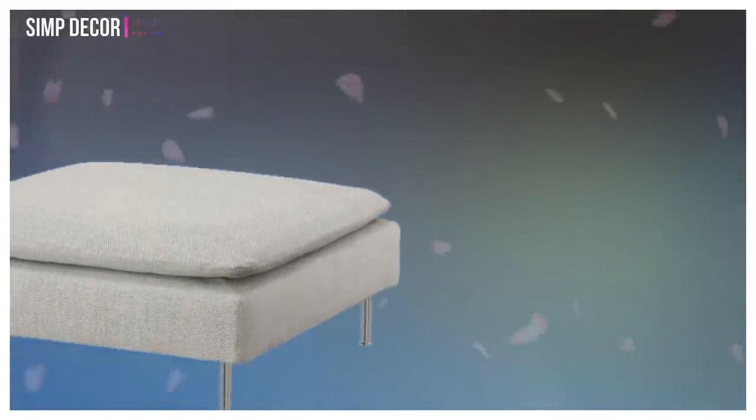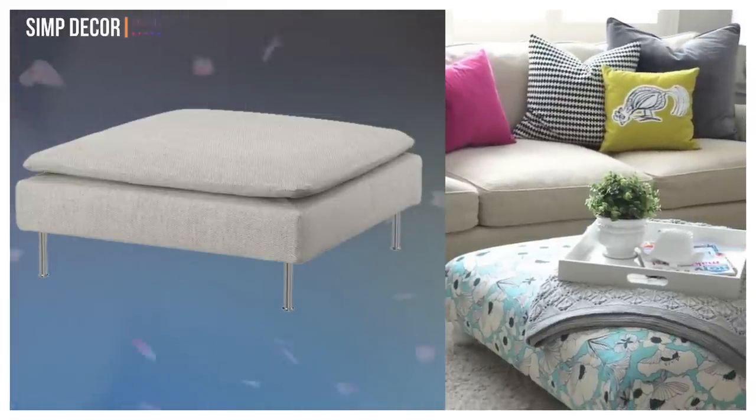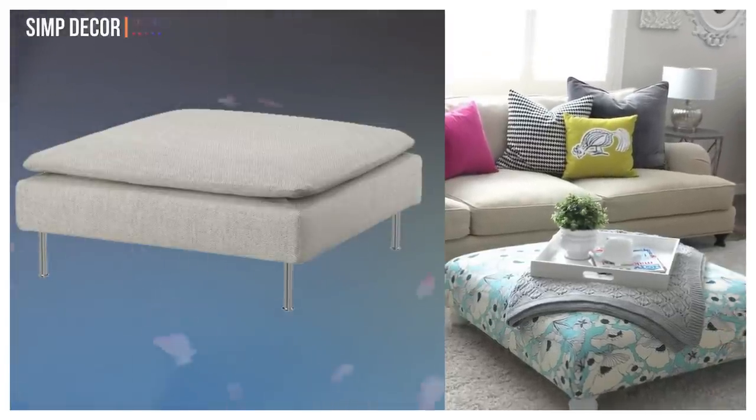12. Turn Soderhomin footstool into patterned ottoman. This blogger took a rough find from IKEA's as-is section and made it shine by recovering it in a cheerful floral fabric and adding more traditional bun feet.